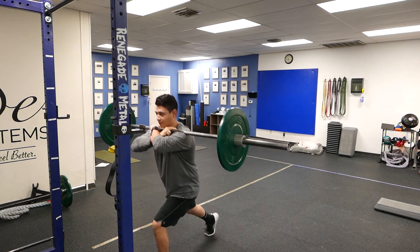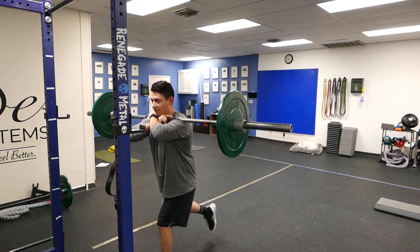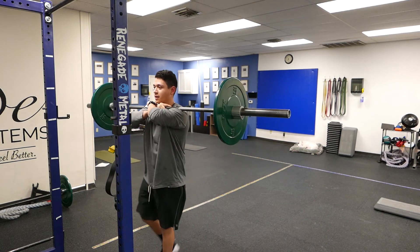Chin tuck. We take a big step back. You want to maintain a vertical shin here. Push up to that mid foot — down and then up.